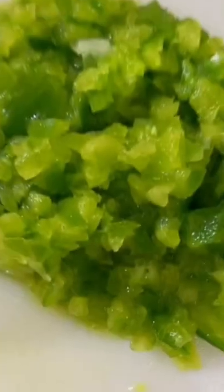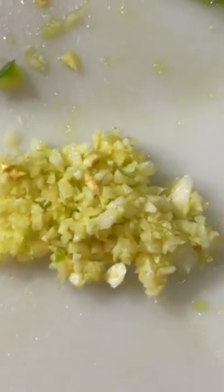Classic meatloaf. Start by chopping your veggies very finely. I use green bell pepper, sweet onion, and garlic.